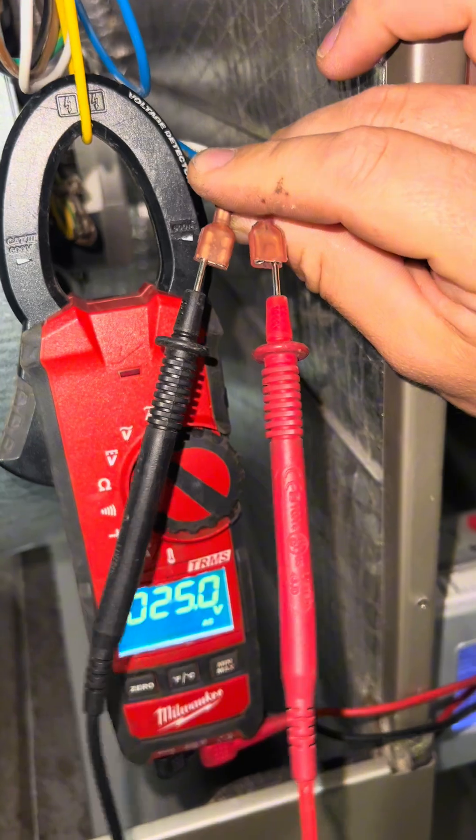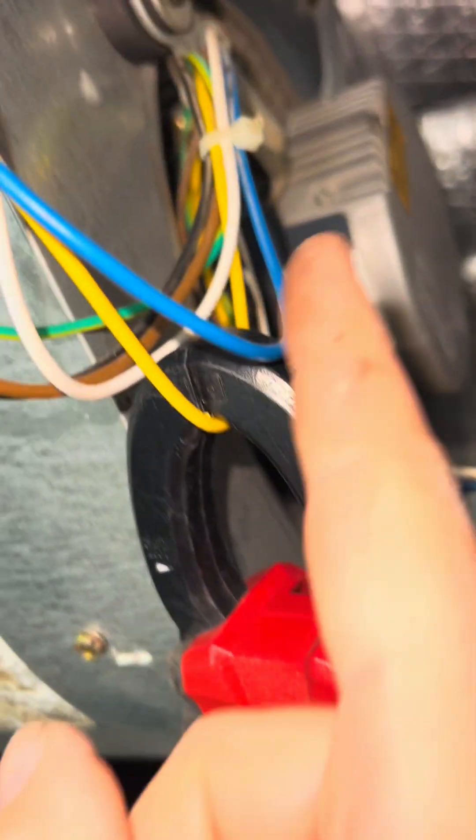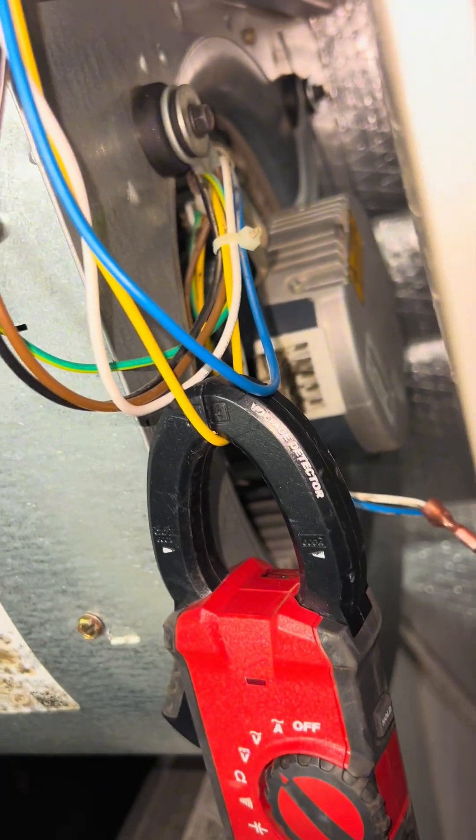We are getting the proper line voltage. We are getting the proper control voltage but the motor is still struggling, which means that our motor is bad and will need to be replaced.